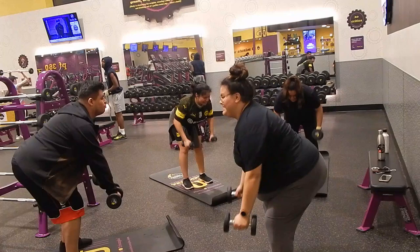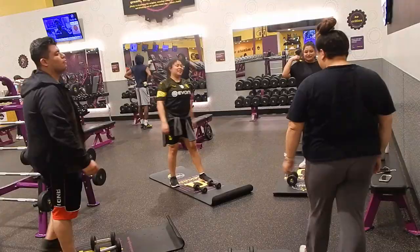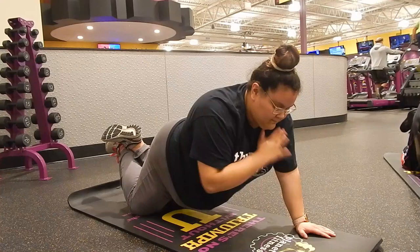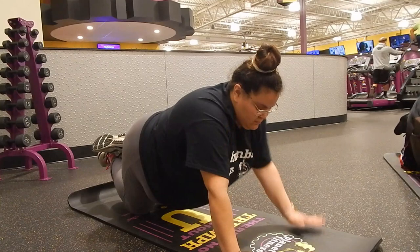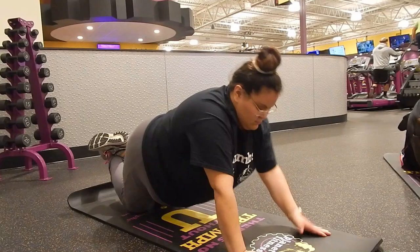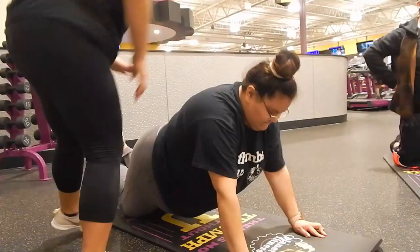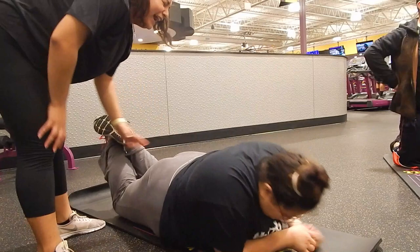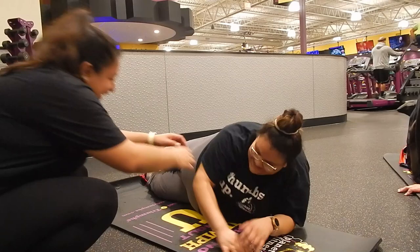We did plank shoulder taps, which was really difficult for me. I kept wanting to put my butt higher up and not stay in the correct position, and my arms were just hurting. My friend came over to help me stay up but accidentally pushed me down a little too hard. We laughed about it — it made the workout more lighthearted even though I was kind of dying inside.